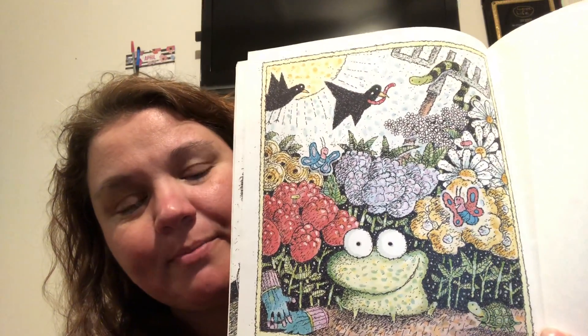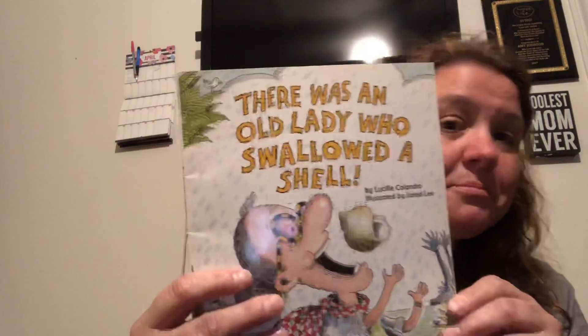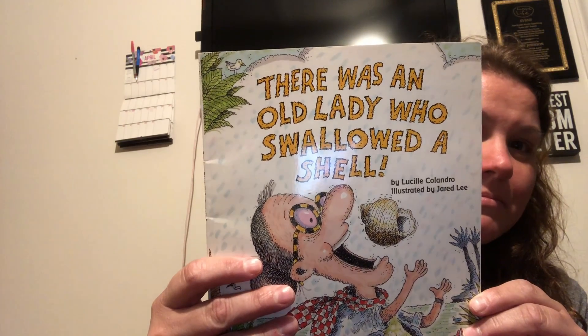These are really cute books. I think I'm going to read another one. We have There Was an Old Lady Who Swallowed a Shell. Hmm, let's see what this one's about.